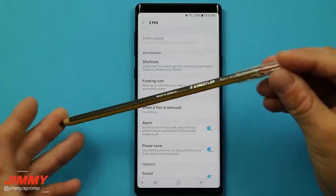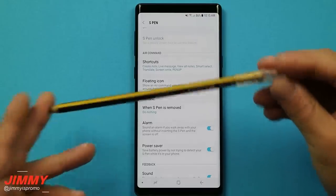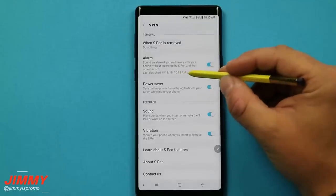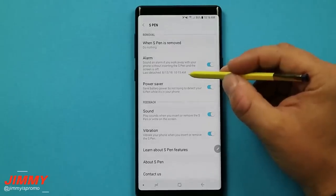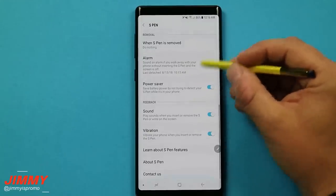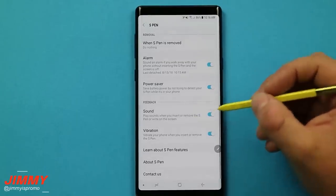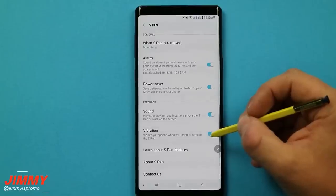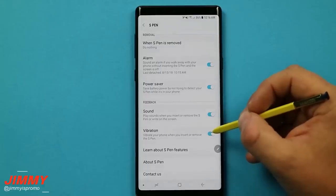I'll place a link for the Staedtler digital S Pen in the description below — click it and it'll take you directly to Amazon. One thing I really like about this alarm feature is that every time you take out the S Pen, it shows when it was last detached with the time and date. You can see here it says 10:15 a.m., which was right when I just took it out. That's a really nice feature. Below that are the feedback settings for when the S Pen goes in and out — sound for detachment and insertion, and vibration. The vibration especially lets me know the S Pen is placed all the way in and charging, so I'd suggest keeping vibration on.